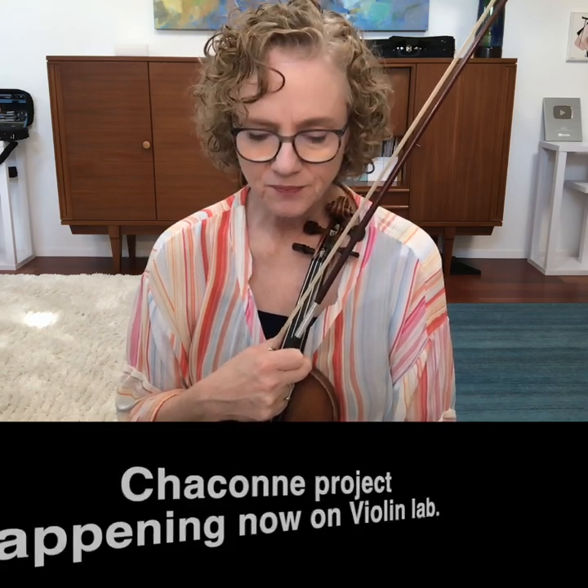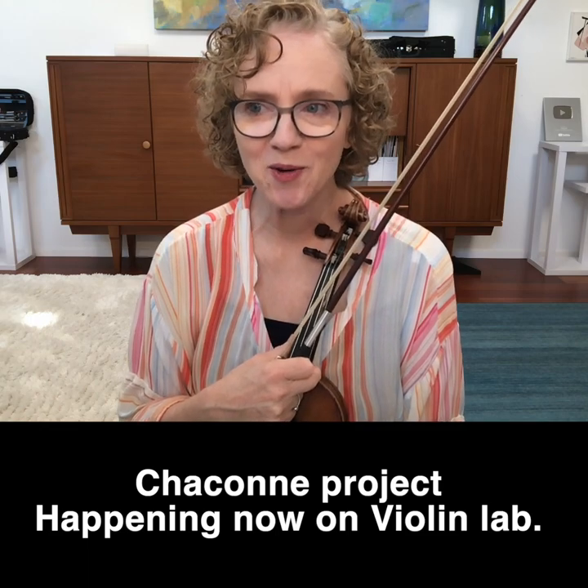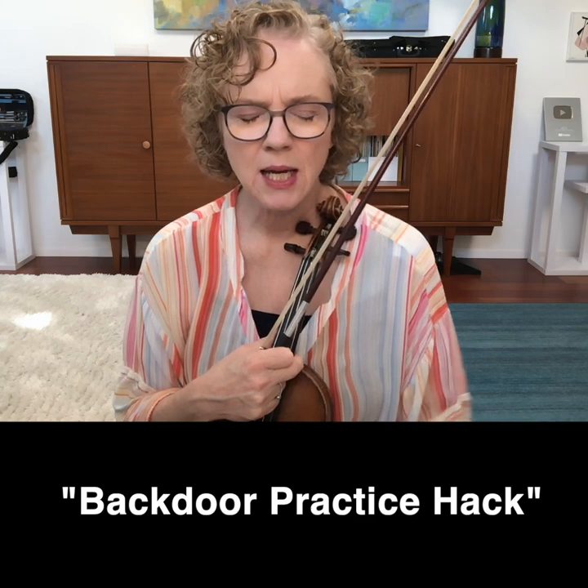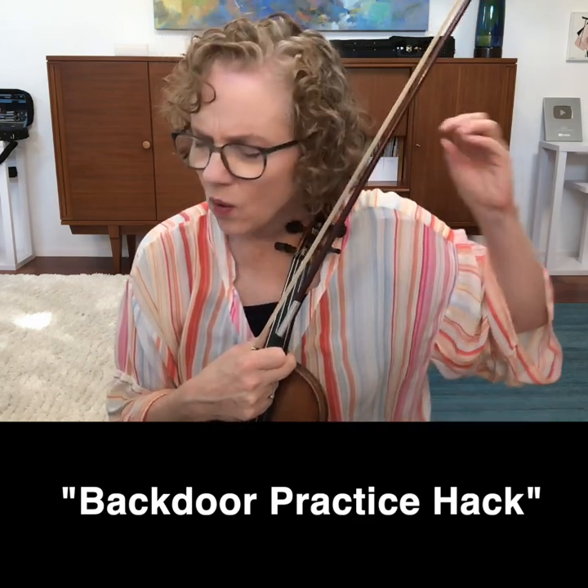Recently I've been working on the Bach Chaconne so I can teach it or explain how to go about playing it to Violin Lab members. As I practice I often run into situations where I'm plateauing in some way, and I have to think of what else I can do. When you see in the title 'backdoor practice hack,' that's what I'm talking about — trying to break through plateaus by going into the brain through a back door.